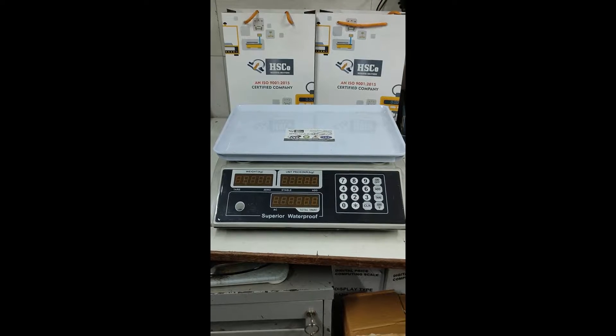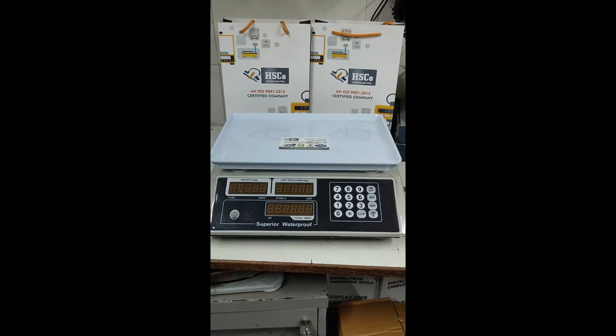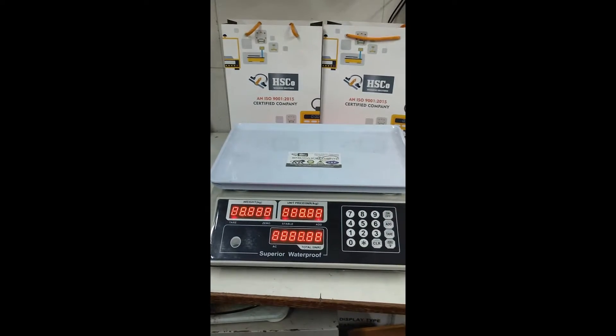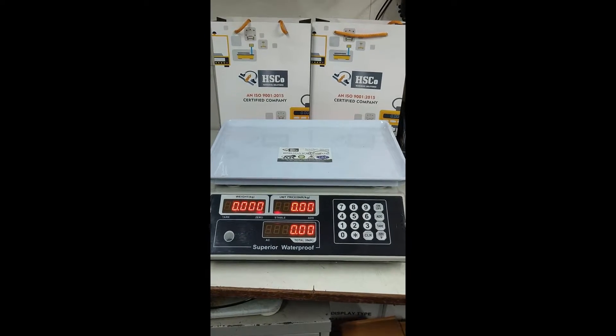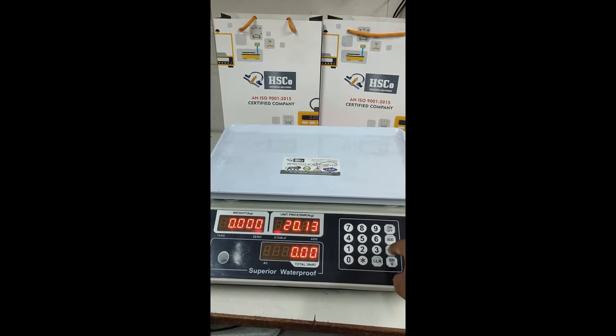In this video we are going to see how to change the maximum capacity and accuracy of this price computing scale. Switch on the scale — here we can see our maximum capacity is 40 kg. We are going to change it to 30 kg. For that, type number 2013 and press the Tare button.